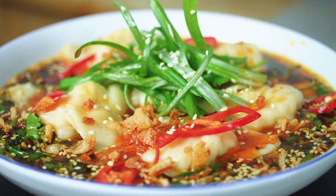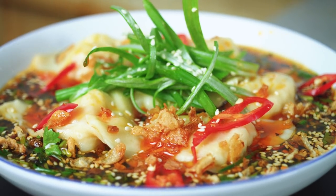Hi everyone! Welcome back to Flavor Fridays. It's me, Emma, and today I'm going to make Sichuan wontons in a spicy chili oil.